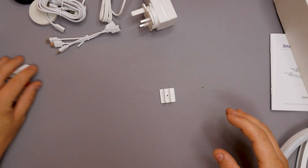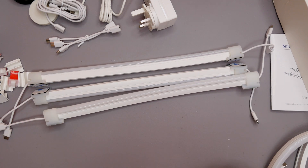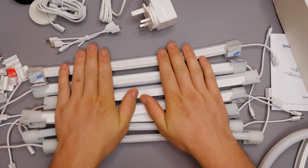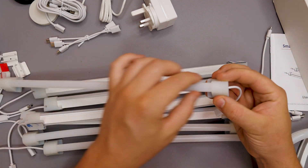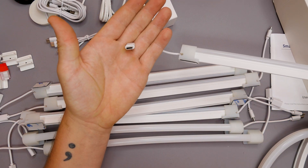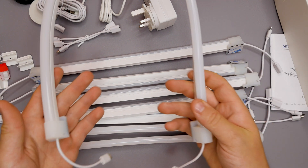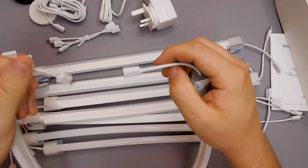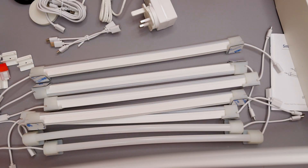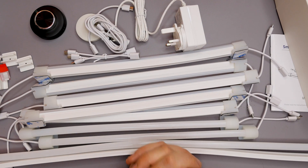Now for the LED lights themselves: we have seven smaller ones, fully diffused LEDs with a female USB Type-C fitting on one end and a male USB Type-C on the other. We also get two longer ones with the same design - fully diffused, male-to-female USB Type-C. So that is the entire kit.